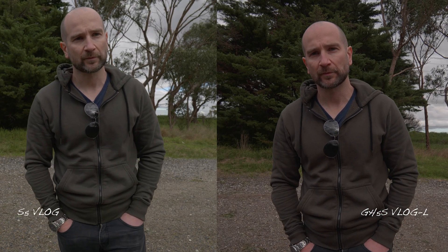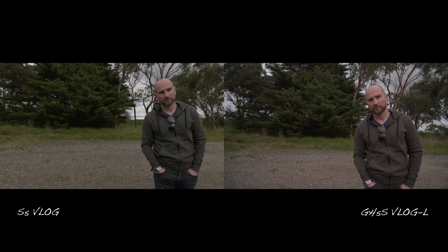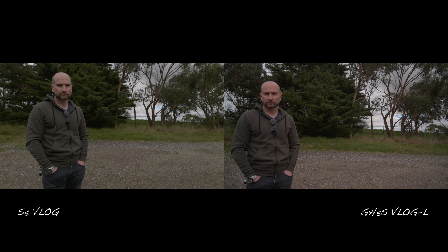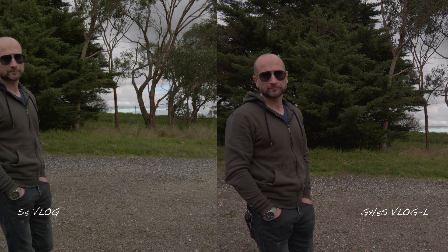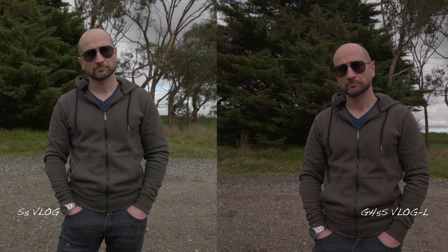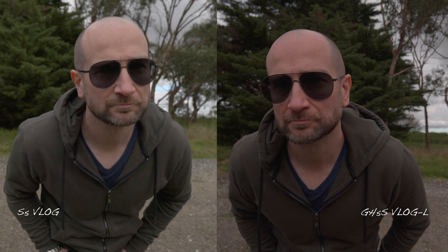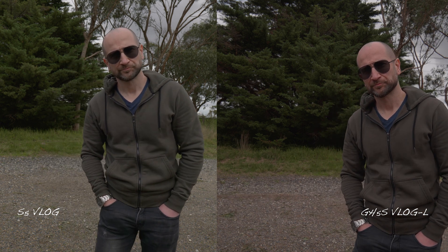In the second test, when I walked towards the edge of frame, the clear winner was the GH5S. I'm not sure what was going on with the S5 in that situation, but it didn't like the edge of frame whatsoever. When it came to the sunglasses test, both cameras were basically even in terms of how quickly they found my face and stayed locked on. Again, the GH5S has that background pulsing with stock settings whereas the S5 didn't, and as I walked away from the camera the S5 struggled just a little bit more.